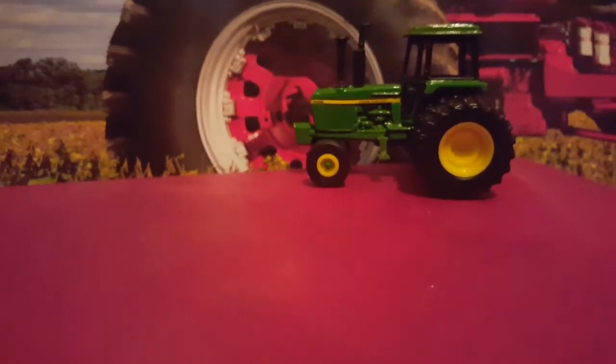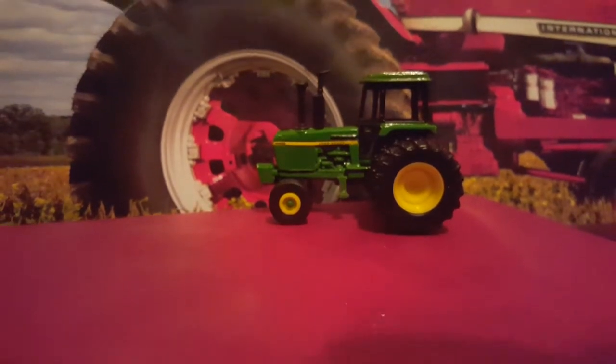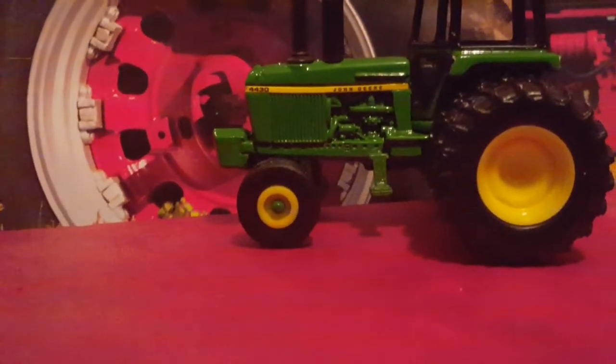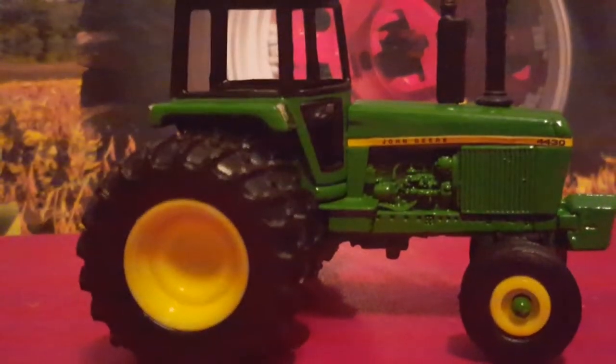Next one we got, before we get to the unboxing, is the John Deere 4430. Red and green don't go too good together. I've got my 2015 calendar — I'm using it as the background for all the tractor reviews now. The 4430 — the way this was made compared to how IH tractors are in 1/64 scale is bad. They don't put cab glass in the cab. It's out of line. Back at the 4430 — the 4430 in itself is not too good. I like the tractor; it's nice and well built, at least the frame of it is.